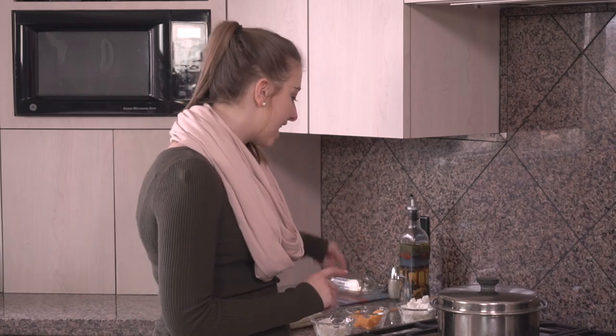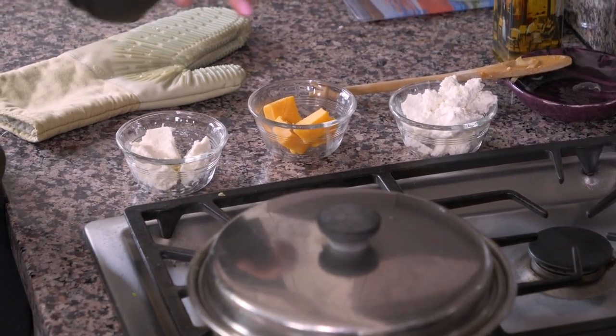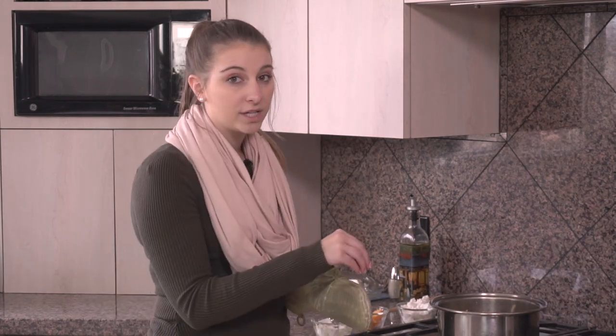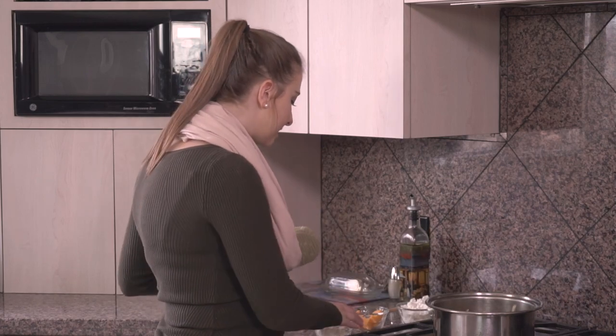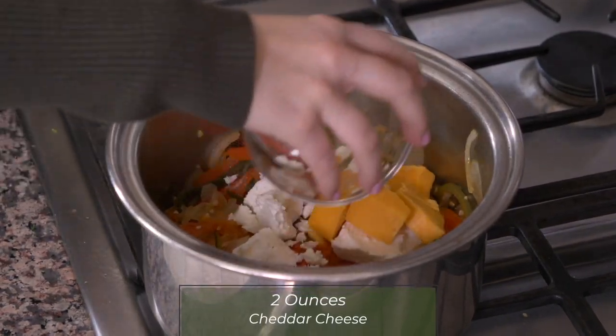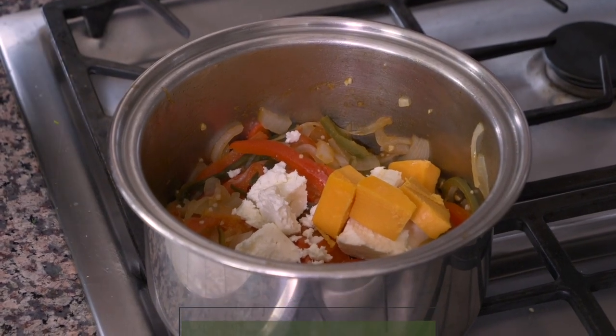The ema datshi has been cooking on the stove for about 20 minutes. I took it off the flame, and now we're going to add the cheese. I have three different kinds of cheese — normally the cheese used in these recipes is yak cheese, but since I don't have yak cheese, I'm using cheddar cheese, feta cheese, and farmer's cheese. You want to take it off the stove because if you add cheese to boiling water, it can coagulate and get really lumpy. So I'm adding two ounces of feta cheese, two ounces of cheddar cheese, and four ounces of farmer's cheese.